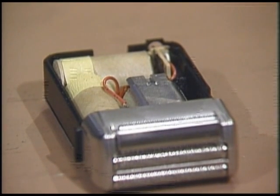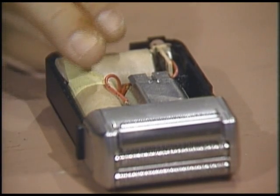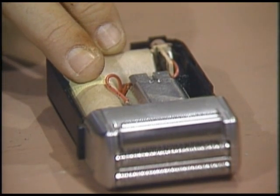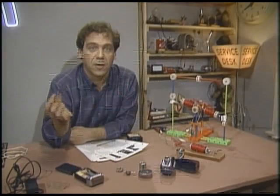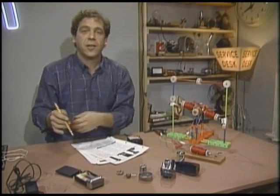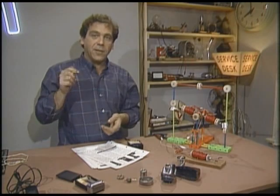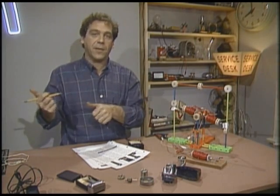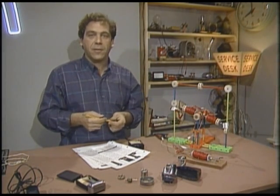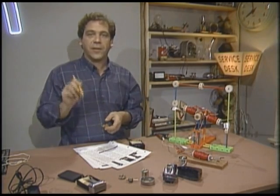These are the cells that power the shaver. They're rechargeable — good thing too, because they're soldered in place. All cordless rechargeable shavers use nickel cadmium batteries, the same as the ones you can buy for kids' toys or your Walkman. Nickel cadmium cells have to be recharged properly or they get destroyed. The basic rule of thumb is to charge them at one-tenth the current that they can supply — and the corollary is they take ten times longer to charge than they last. As a matter of fact, they're perfect for use in something like a shaver.